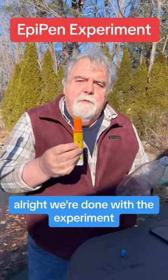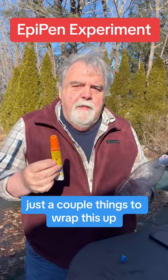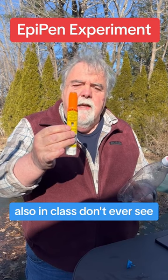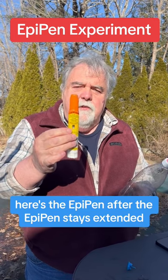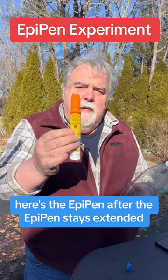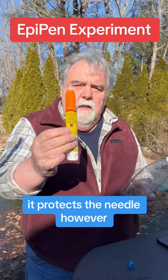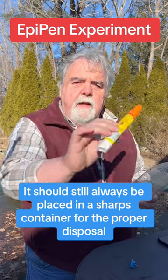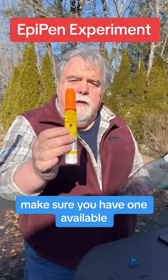We're done with the experiment — just a couple things to wrap this up. That was pretty cool to watch. Also, something you don't ever see in class: here's the EpiPen after use. The EpiPen stays extended — it protects the needle. However, it should still always be placed in a sharps container for proper disposal. Make sure you have one available.